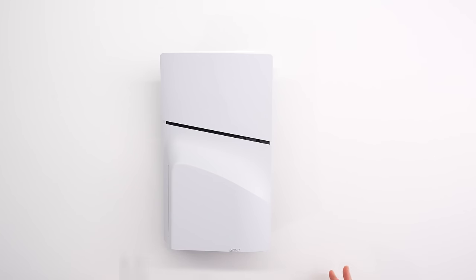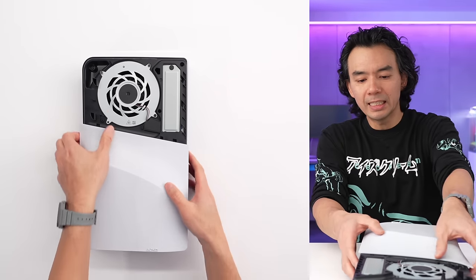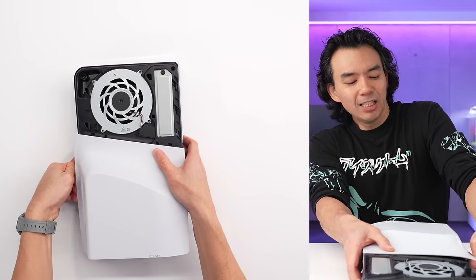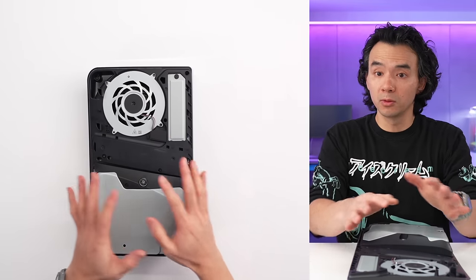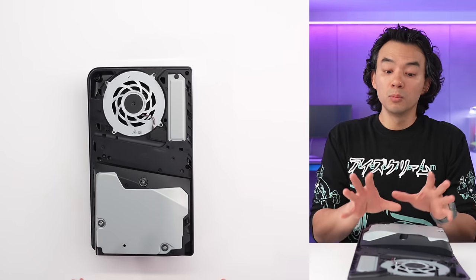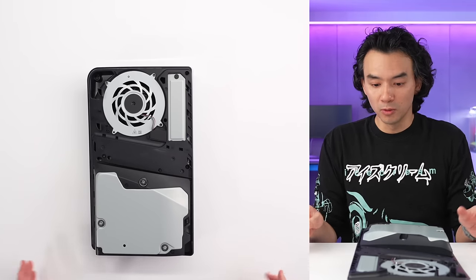I'm going to pop these panels off real quick just to show you what's going on here. The top ones come off quite easily. The bottom ones — I wouldn't say they're hard, but a little bit more work involved compared to the top panels. The first thing you'll notice when you remove this is the disk drive. It is a removable disk drive and it's surprisingly easy — tool-less removal.